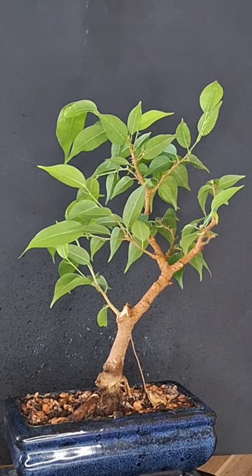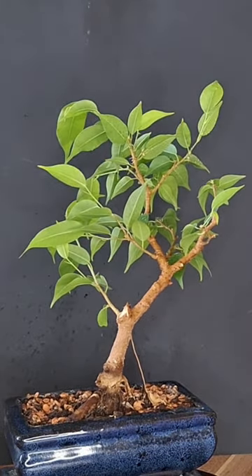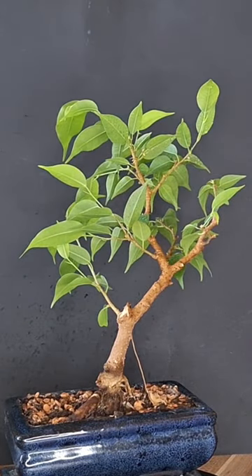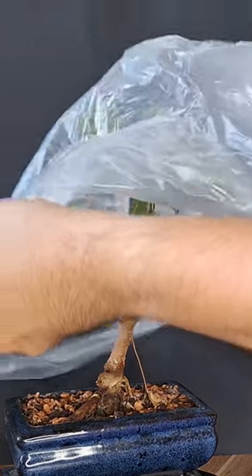And then we just take the plastic bag. We just need to make sure we put it over the tree in a way that doesn't damage the foliage. So make sure it is open and then just carefully place it over the tree.